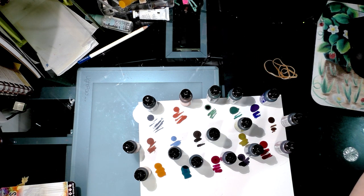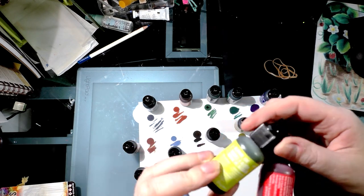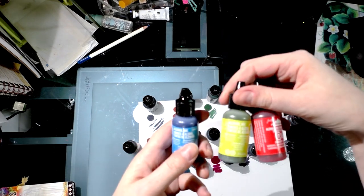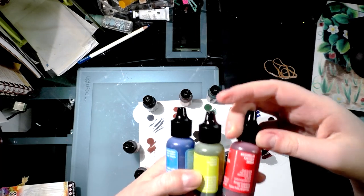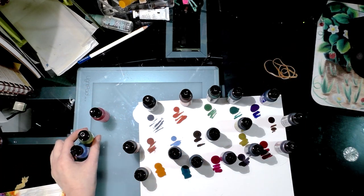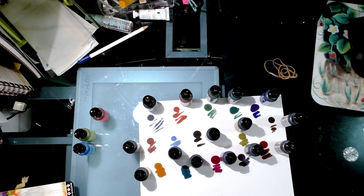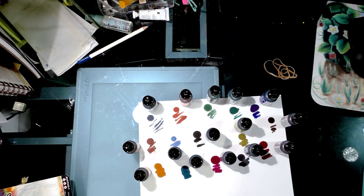Including the three I bought from Michael's — which are actually brights: watermelon, citrus, and sailboat blue — I now have 18 of these colors in my collection. These come in three-packs, and the three-pack costs about as much as a single bottle of various ink. Various ink can be very expensive on Amazon.